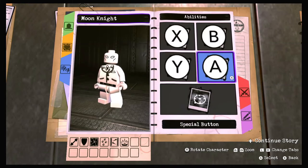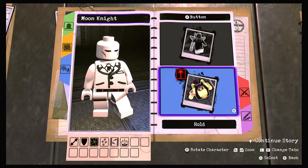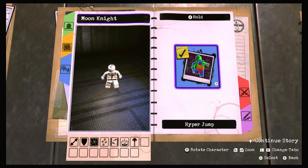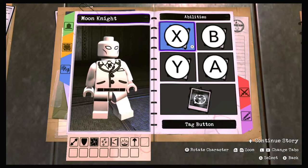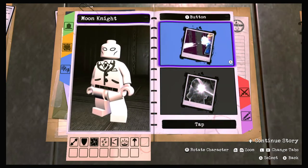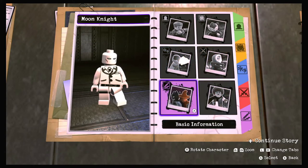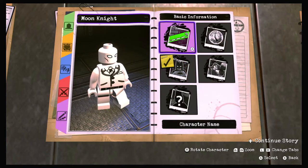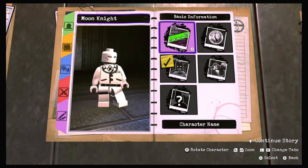For the B button, we don't really see Steven fly in the show, but just for satisfaction's sake we'll give him a hyper jump. For the Y action button, we'll keep it as the standard basic punching attacks - no weapons needed. He's a hero with no affiliation - unknown. The character name is already Moon Knight, so we'll keep that.